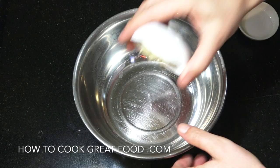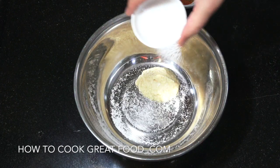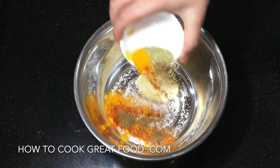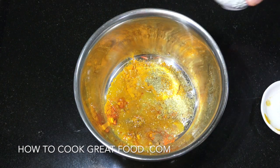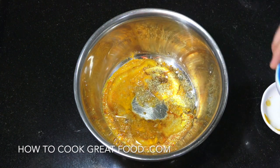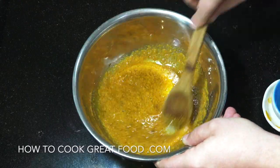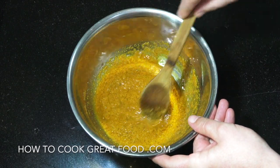Let's start off by dropping in our garlic ginger paste, which is a 50-50 mix of garlic and ginger. Let's get some salt in there. Our powders — we've got coriander, turmeric, chilli and garam masala powder. Lemon juice, just a little bit, and some oil just to bring it all together. Very simply, let's just give that a mix. And there you go — got a nice little mix ready to coat onto our fish.